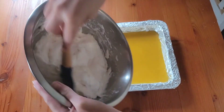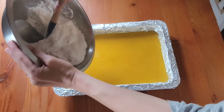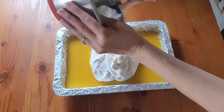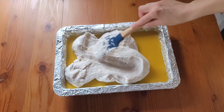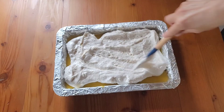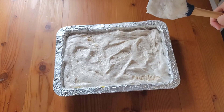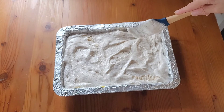Now you can pipe or spread your meringue onto your lemon square. I'm just going to spread it to try not to lose too much. Spread it evenly across, and then pop it in the oven until the meringue comes out nice and golden on top. I'll start with 15 minutes and then see what it looks like.